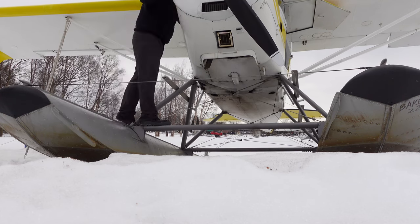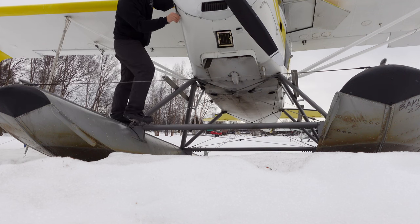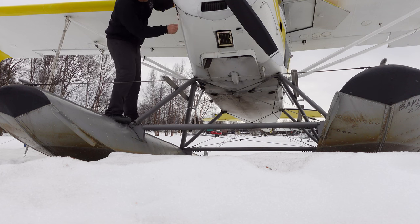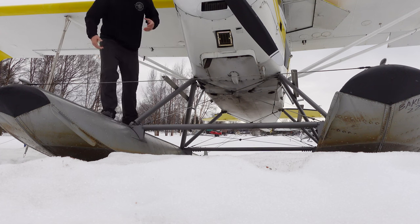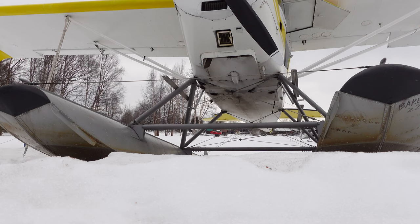While we're on this side, let's check the oil plumbing. Oil looks like it's in pretty good shape. Let's see if it'll start — I have my bets that it will. My friends think it won't. Let's find out.